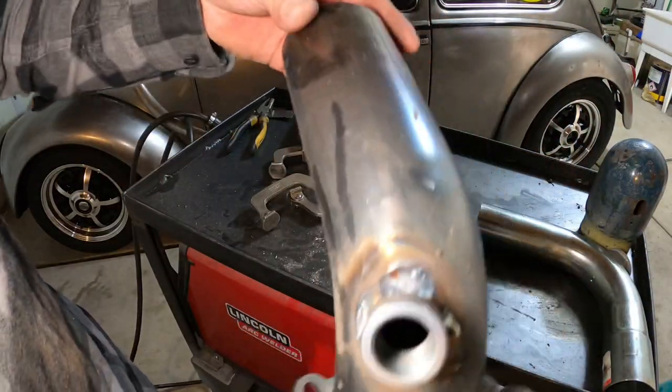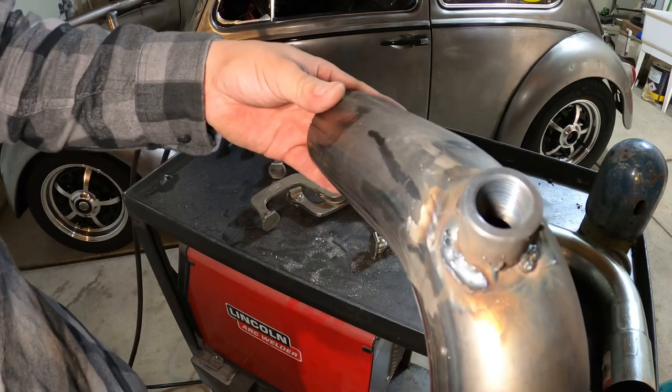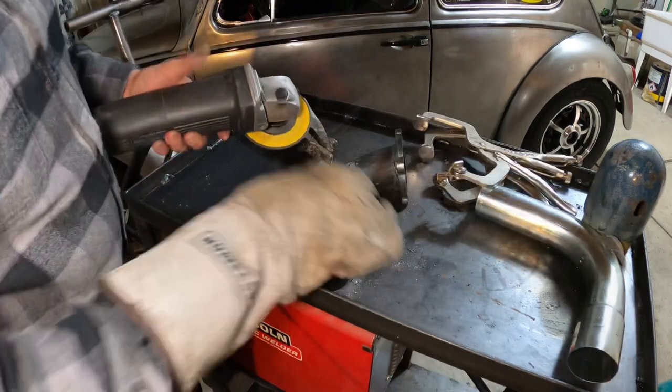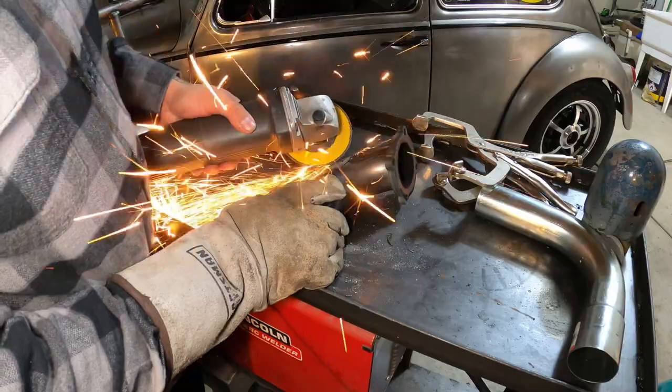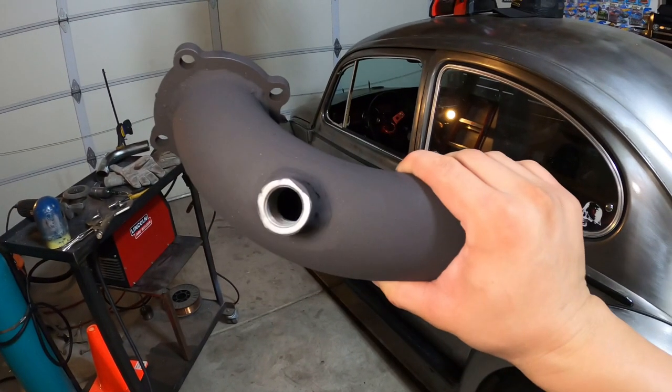My settings are a little off so I'm gonna hit it with the grinder — you can go ahead and roast me in the comments if you want. All right, I got the O2 bung welded onto the down pipe.